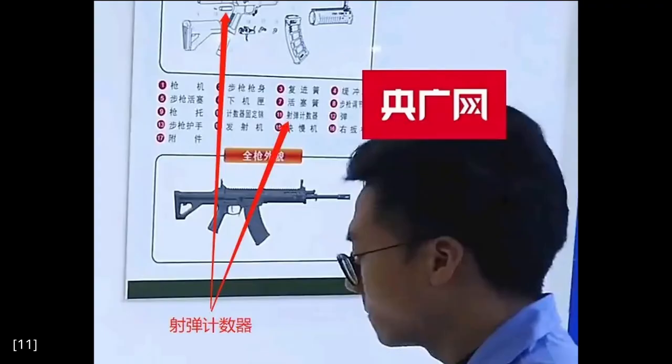On the same poster, photographed from another angle, we can see a round counter. This is not a counter for how many rounds are currently in the gun, but for how many rounds have gone through the gun. It serves the same function as an odometer in a car, which is to schedule maintenance. At least that's what I read on the English source where I found this photo.